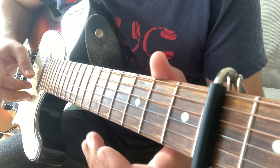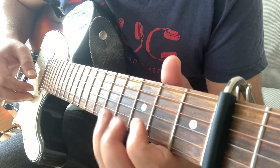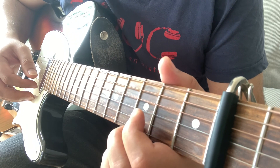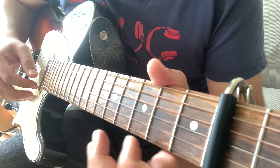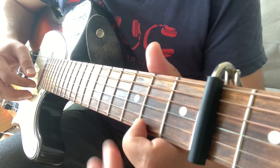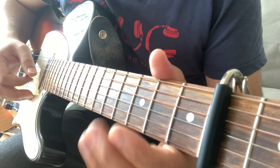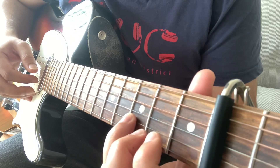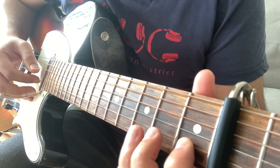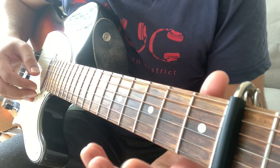Then you have 0, 2, 3, and 5 on E. Then 3rd fret on E. Then the same ornament from 2 to 3, back to 2 on E. And open E. Then 3rd fret and 1st fret on B string.